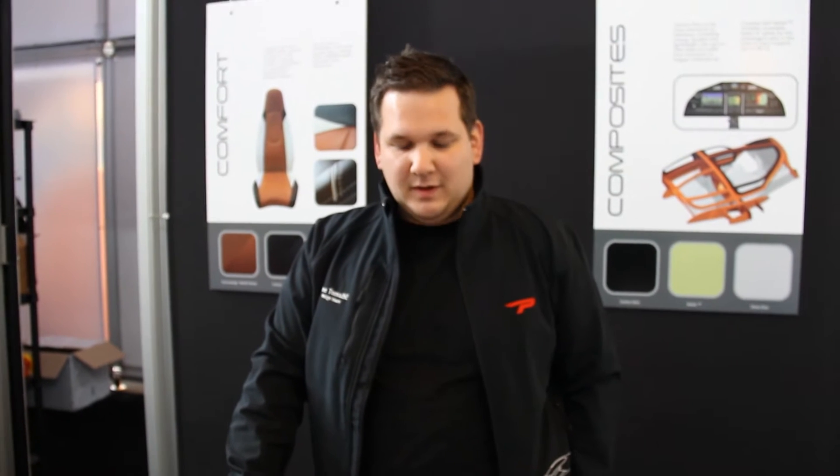I'm here today again with Tina Tomasik from Pipistrel to talk about some more of the Pantera. Good morning, Tina. Good morning. Can you explain a little bit about the construction? Absolutely.